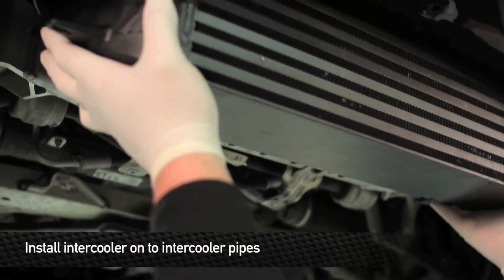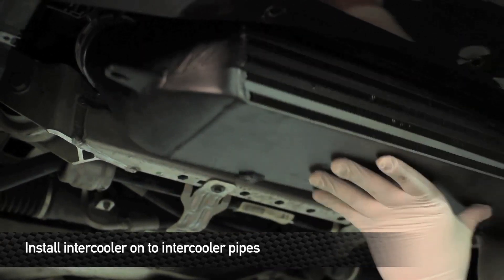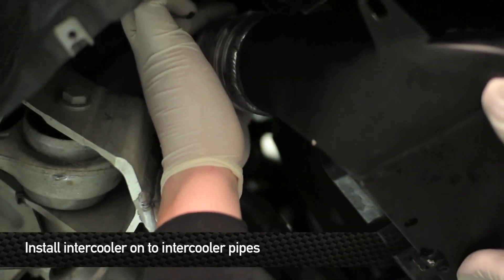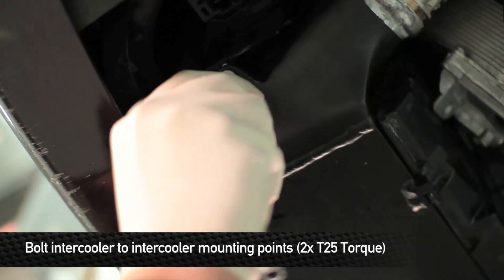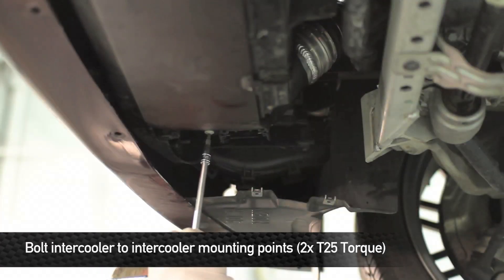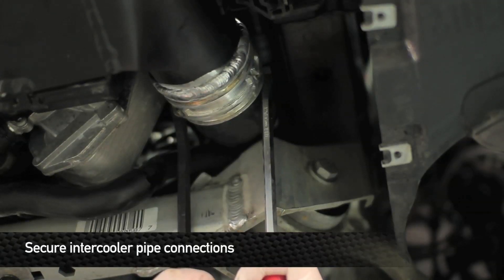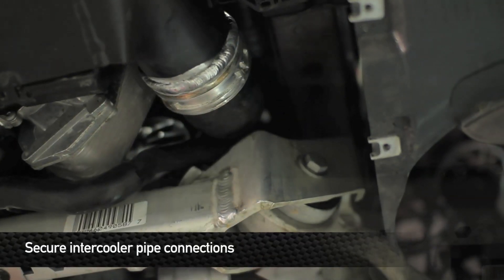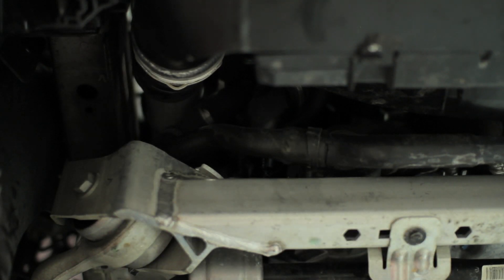Now we're going to install the intercooler into the car. As you're putting it up, don't worry too much about lining up the bolt holes at first — focus on lining the CNC inlets on the intercooler pipes into the CNC fittings on the intercooler. Once secured in place, push the CNC fittings on the intercooler pipes in until you hear a snapping sound, which tells you the inlets are secured.